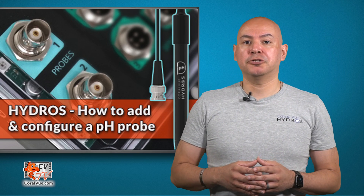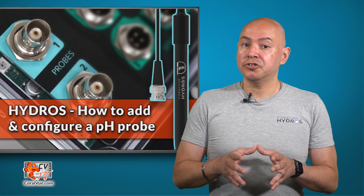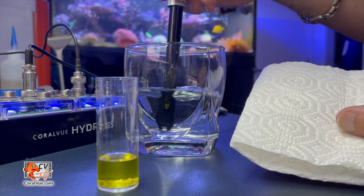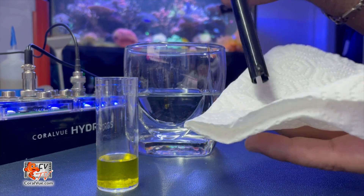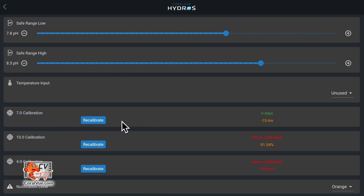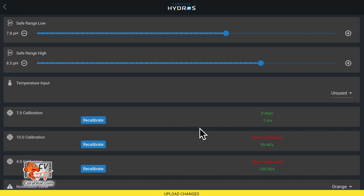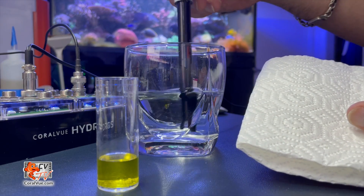Now let's calibrate the pH probe. For this, you will need calibration fluids. We recommend calibrating all three levels for best performance. First, calibrate at pH 7.01. Take the probe, carefully rinse the tip with RODI water and then pat it dry. Then insert the probe into the 7.01 solution. The app will show various millivolt readings. Wait until the reading stabilizes — we recommend at least two minutes to ensure complete stabilization — and then tap on accept. The closer the reading gets to zero, the more accurate the probe is and the less calibration it needs. When done, rinse the pH probe with RODI water and pat it dry.